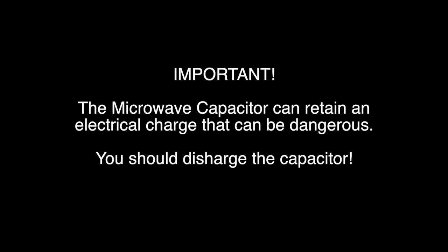With the case removed, you need to be very careful because the microwave capacitor can retain an electrical charge — it could be dangerous. You need to research how to discharge the capacitor on your microwave to be safe. You can research this online.